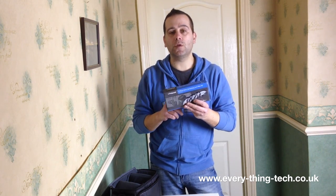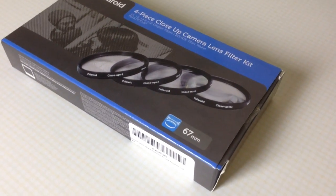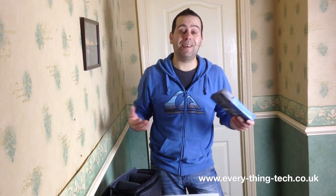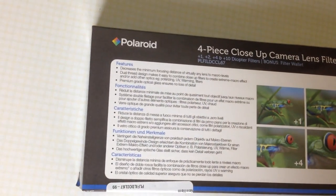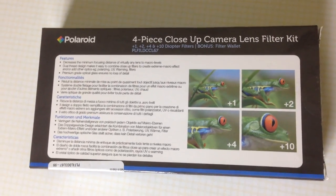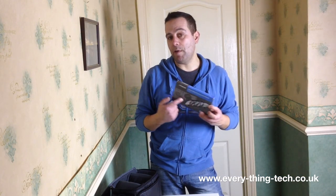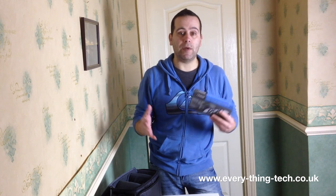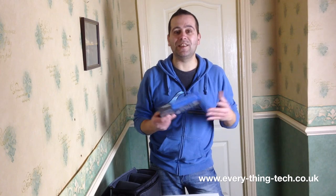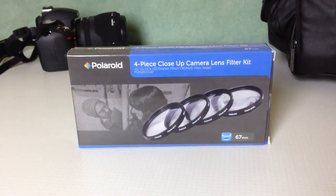They come in one times, two times, four times, and ten times. You may ask why you'd want these, but if you want to get into macro photography and you don't know if you're going to like it, spending a thousand pounds on lenses is a lot of money. This is where these come in - you can buy the close-up filters for very cheap. They go for 15 pounds on Amazon, that's where I bought them.